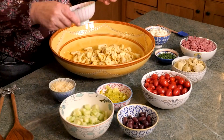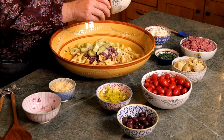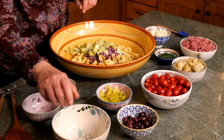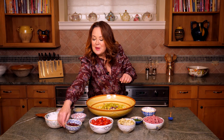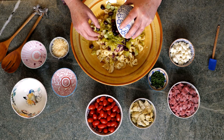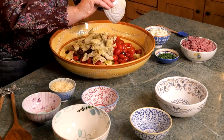Now we're going to start adding all of the ingredients: finely chopped red onion, quartered seedless cucumbers, sliced pepperoncini — I love pepperoncini, it gives a nice tang — of course some pitted kalamata olives, some cherry tomatoes, and artichoke hearts quartered.